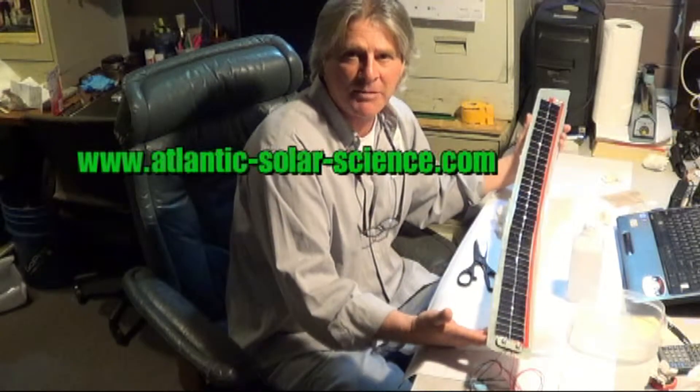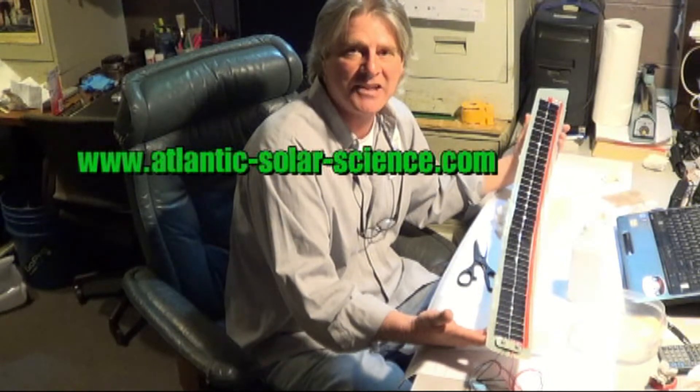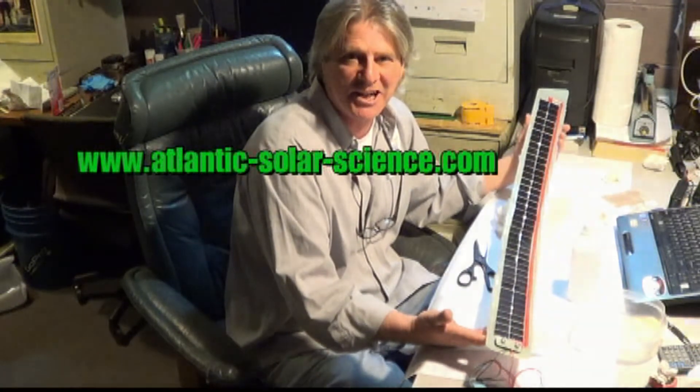I'm Chris with Solar Tech TV. Watch all our how-to videos and check out our website at atlantic-solar-science.com.